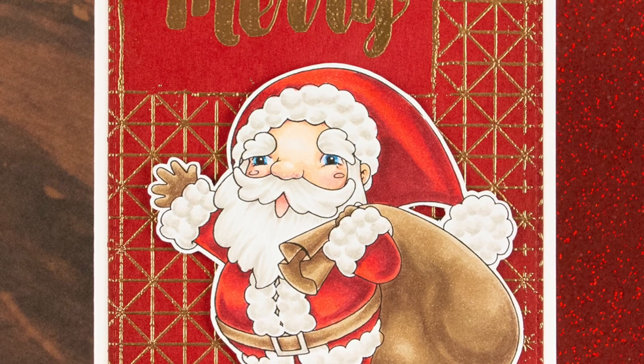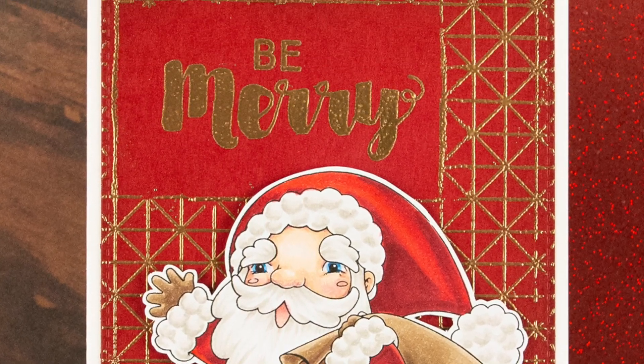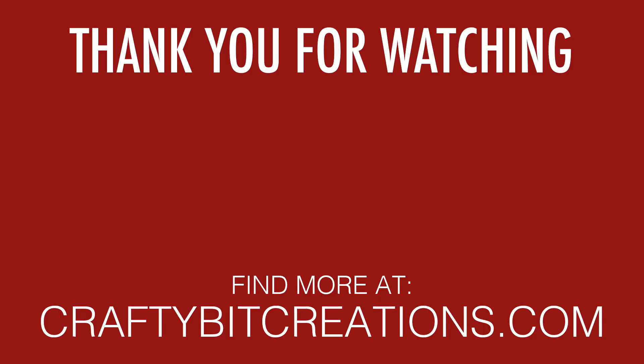That was all of the coloring I did today. I hope you liked this video — if you do, please share it and if you know someone who might want to see it, share it with them. If you want to see more videos like this, hit that subscribe button. Thank you so much for watching, and I'll see you later, bye!